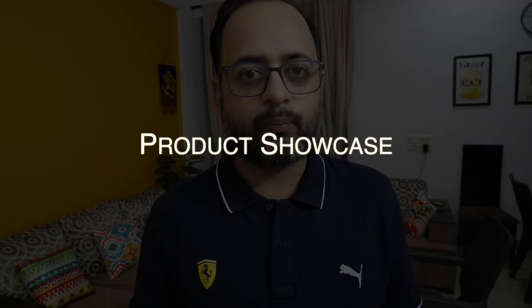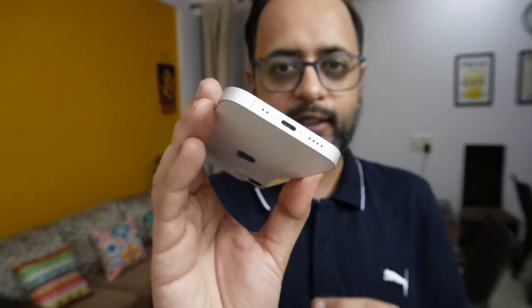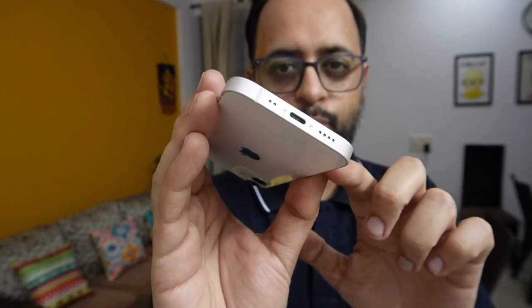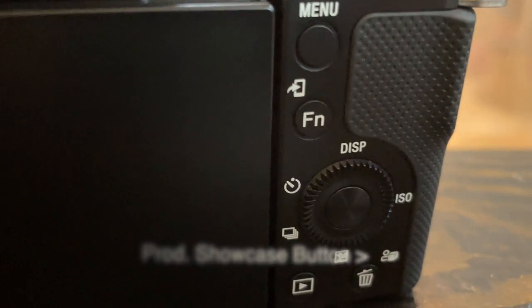The next feature found in this camera is called product showcase. This means if you are reviewing a product, there are times when you hold your product up to the camera. At this point the camera will shift focus to the product. For example, I have my iPhone here — as I bring it up, my face will blur and the focus will come on the lightning port. If you are reviewing products, this will be a very good feature.